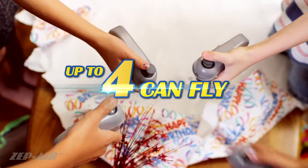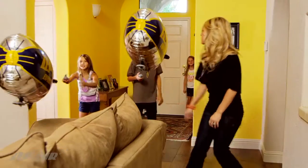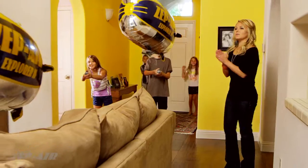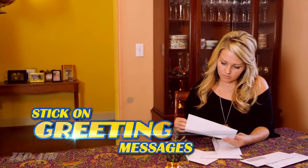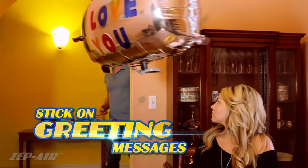A multiplayer mode allows up to 4 to fly, so you can get competitive with racing showdowns or get heroic with tactical rescue missions. And with personalized stick-on greeting messages, any occasion is an opportunity to express yourself in a creative and fun way.